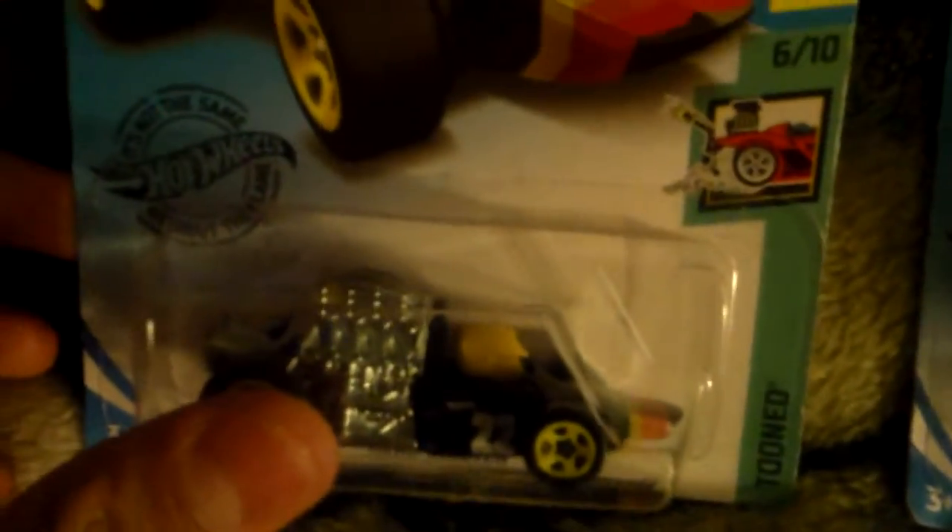Starting off with Headstarter, a Hot Wheels car based on old racing automobiles back in the early 1900s. With a nice black, with a yellow and orange and red stripe on the tip of the car with a number 22 and the Hot Wheels logo above that. And a nice gigantic engine and exhaust that goes all around to the back here and some yellow rims.